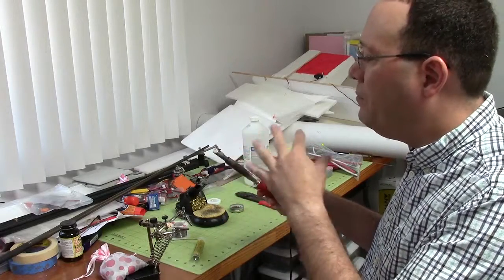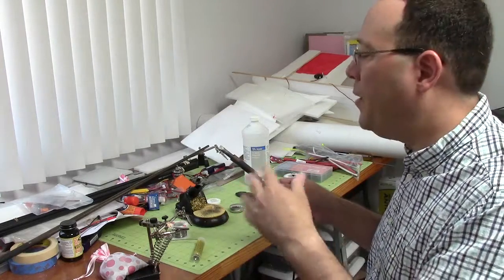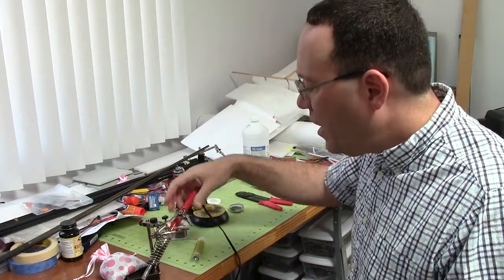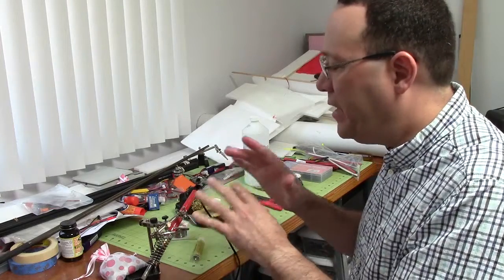If you have a dirty tip, it's just going to take you a long time to heat up the parts because the oxidation acts like an insulator. And right along with the soldering iron, I have this stand, which I think is absolutely critical. I don't know how you can solder without something like this because you just run out of hands.